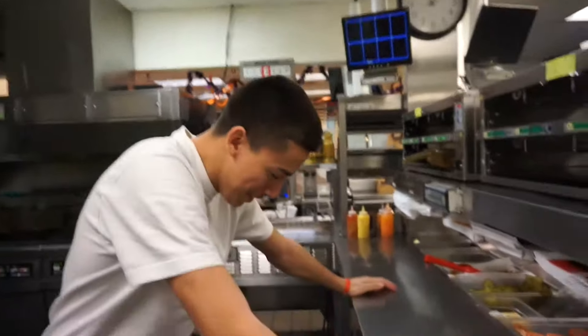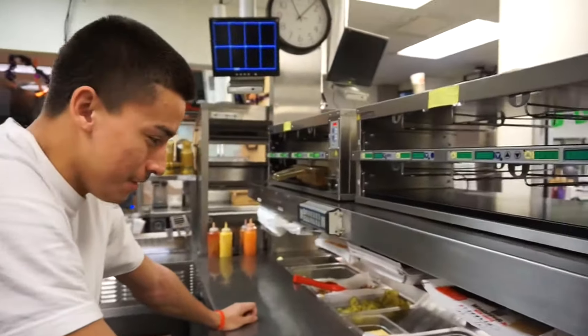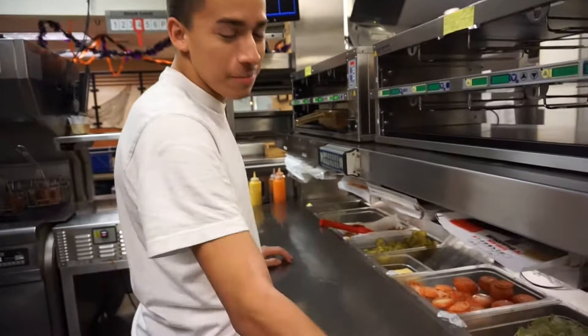Alright y'all, check it out. Burger King called me and they wanted to collab with me. We're going to be doing DIY today — do it yourself. These are the ingredients we're going to be using.